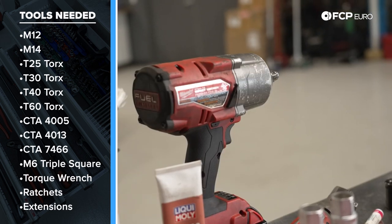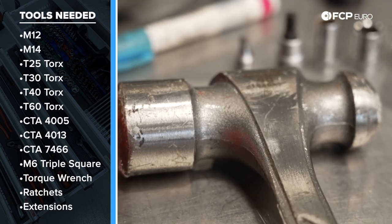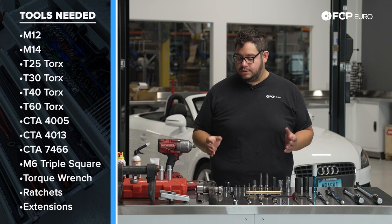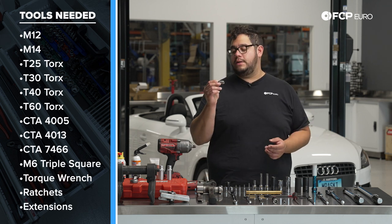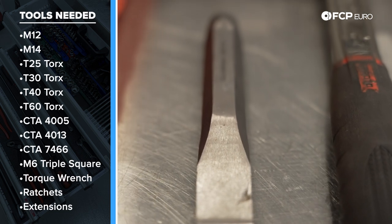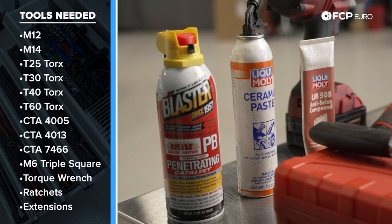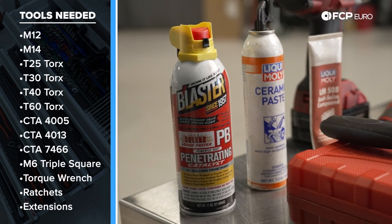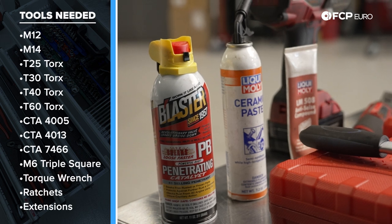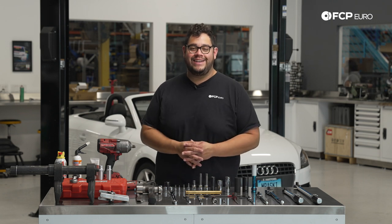We also have electric tools which will make this job easier. A large hammer is especially useful for removing the spindle from the strut and seized disc rotors. A spreader tool — CTA 4005 — is for the spindle; you can also use a large chisel. We recommend Liqui-Moly ceramic paste and ceramic compound, as well as penetrant fluid. These cars can be a bit rusty, especially in New England where the hardware can be hard to get off. With that said, let's get started.